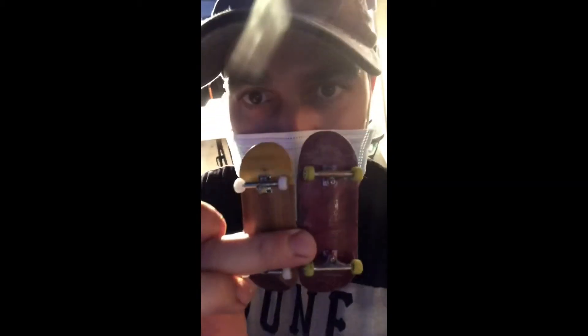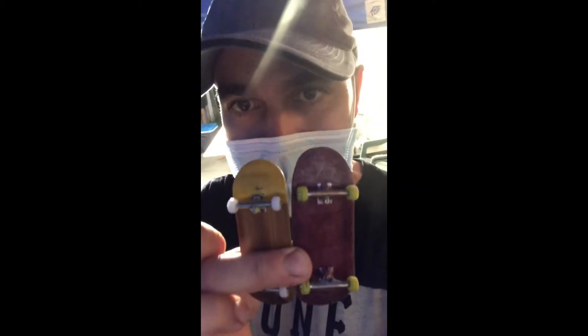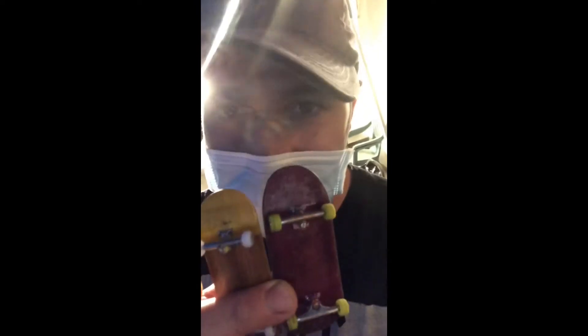I got this board right here — this is a Moods board. Thank you to Raul for sending this out to us. It's pretty cool.